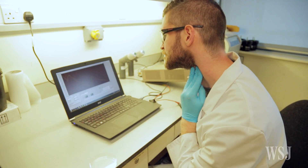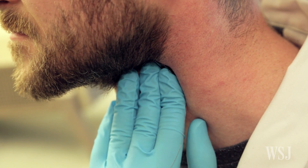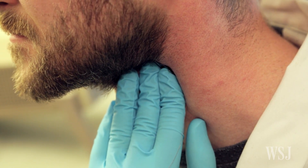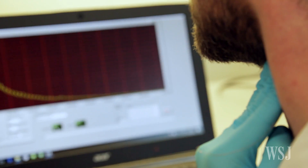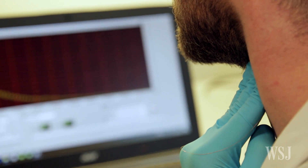When the sensor is held up to the carotid artery, that pulsing of the artery can actually be detected and read out as an electrical resistance change. We can measure the pulse, which gives a measure of the heart rate, but the sensor is sensitive enough that we can also get the blood pressure from that.